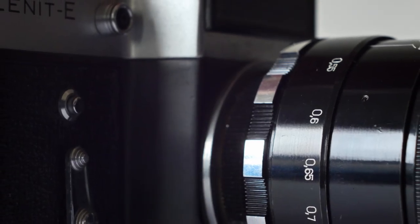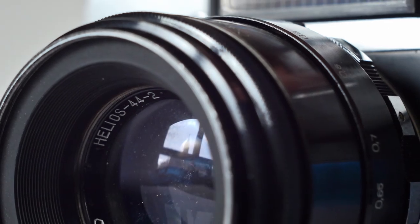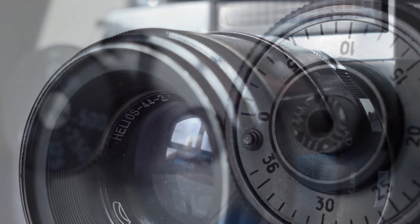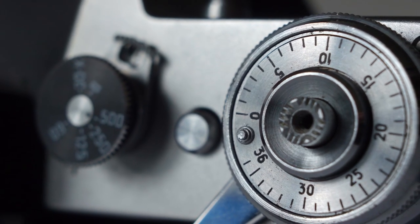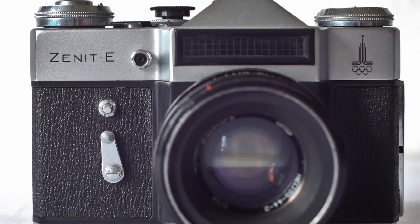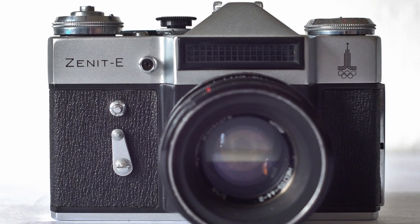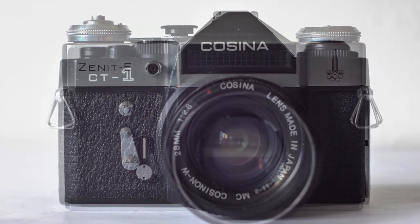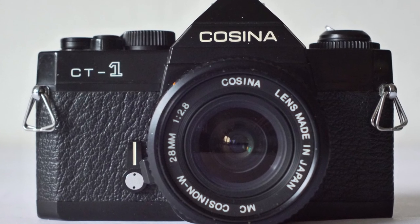A fantastic film SLR that's rugged, simple, and reliable, and can be yours with a Helios 44 lens for 20 to 30 pounds — sometimes less. If you already have M42 lenses, a working body can be had for 5 to 10 pounds. For a fully featured SLR, that's a steal. The Cosina CT1 is a small, well-built, all-manual SLR built from around the early 70s to the early 80s.